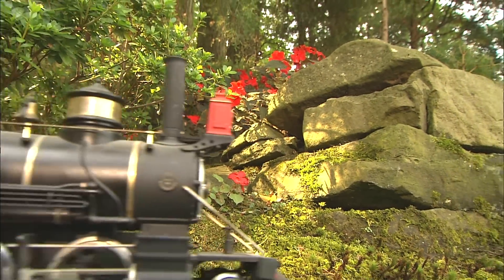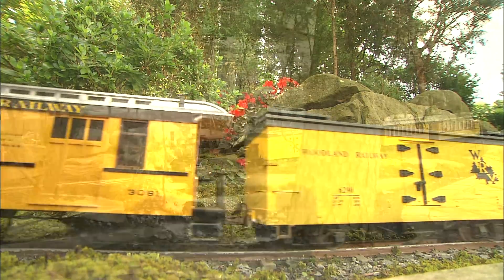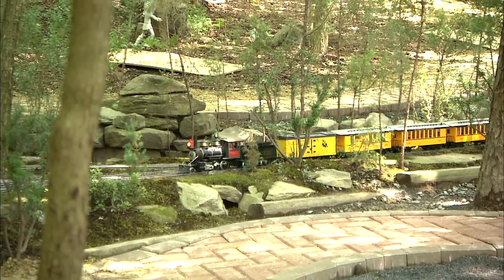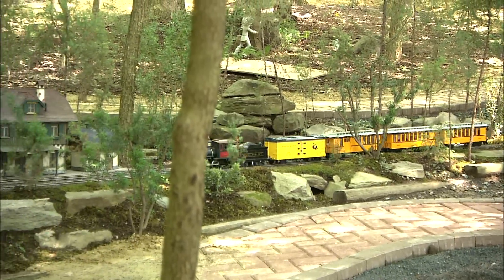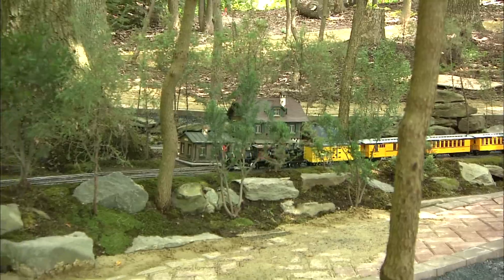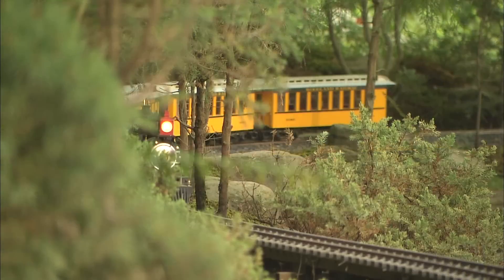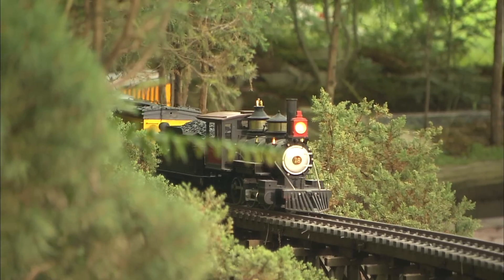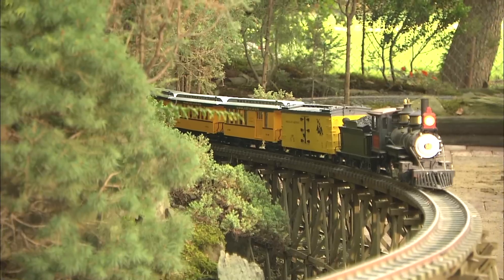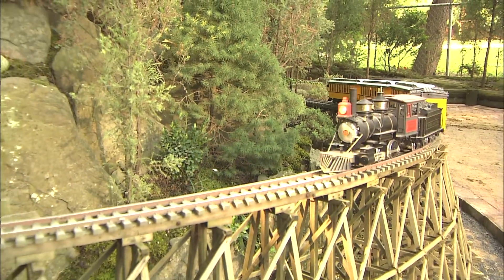Some of the same things that make Jim Strong's layout so impressive are the suggestions he would offer to anyone considering such an undertaking. Make sure you have a strong theme. The railroad has got to be as much fun to look at as it is to operate. Make sure there's a certain amount of visual isolation in your design so that the entire railway can't all be seen at once. I like it where I have to walk around to see everything, just like a real railroad. If you flew over one in a helicopter, you couldn't see the whole line at one time.